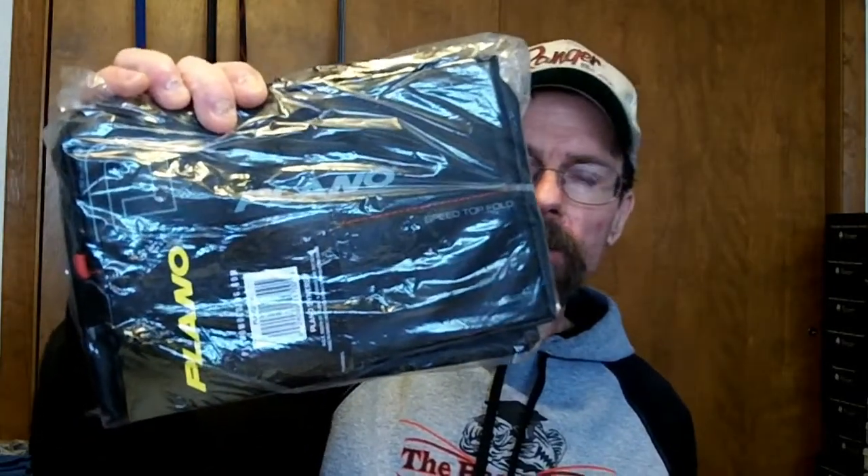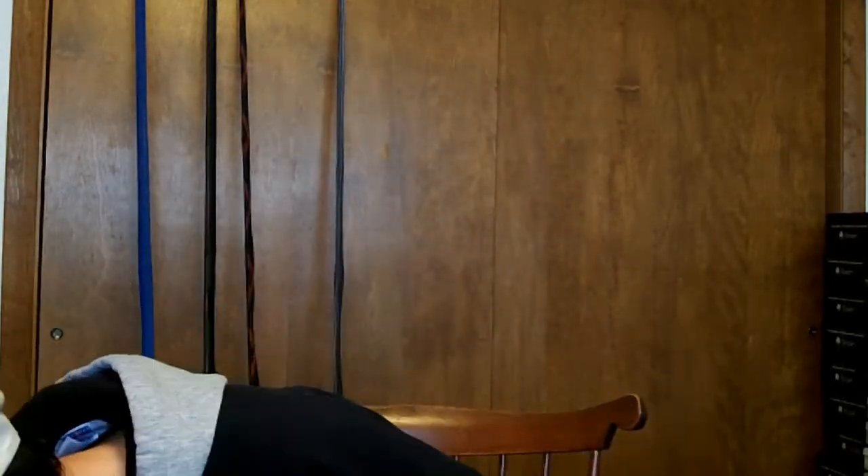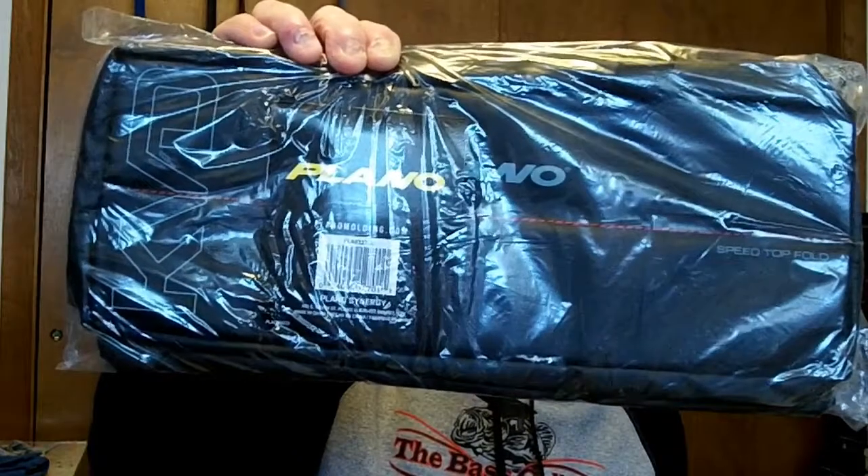Picked up more Plano Speed Bags — saw my other video where I got some, trying to get my plastics organized in the boat. Got a small bag and one of the big bags — I use the big bag to put all my new plastics in that I haven't tried yet. And of course, when you buy enough from Tackle Warehouse you get a TW shirt and another sticker.